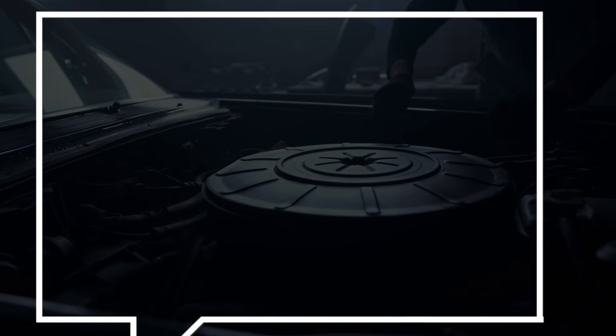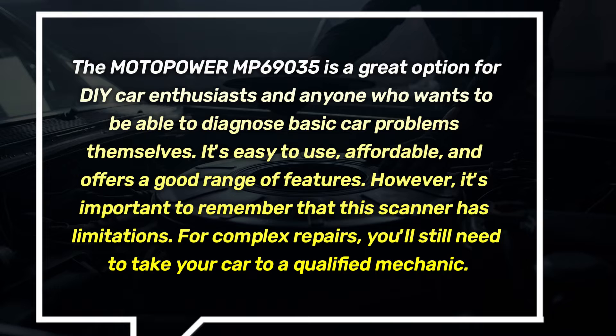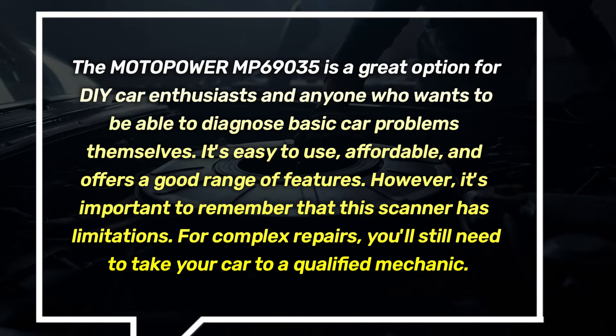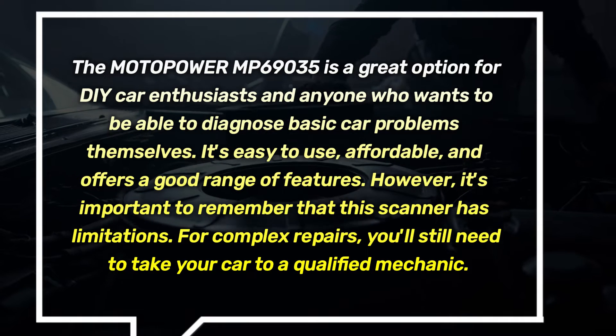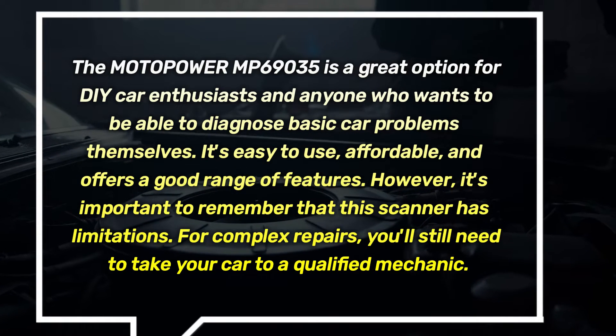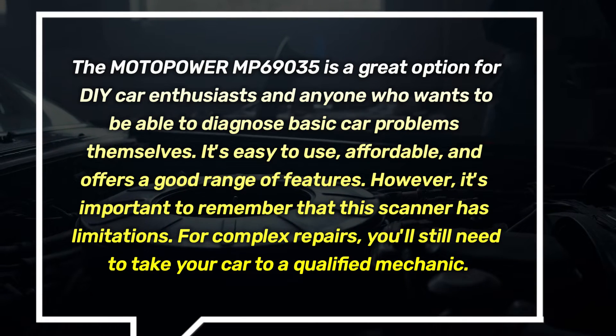The Motopower MP69035 is a great option for DIY car enthusiasts and anyone who wants to be able to diagnose basic car problems themselves. It's easy to use, affordable, and offers a good range of features. However, it's important to remember that this scanner has limitations — for complex repairs, you'll still need to take your car to a qualified mechanic.